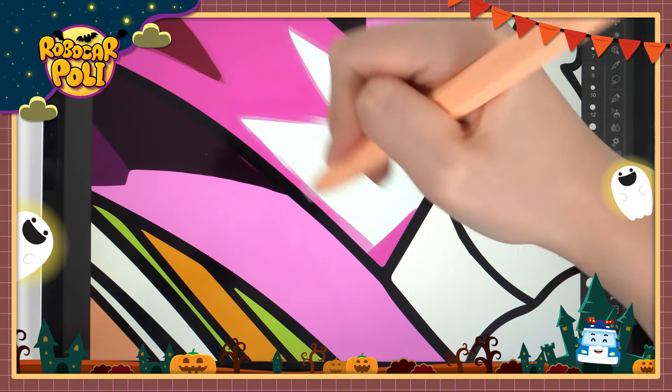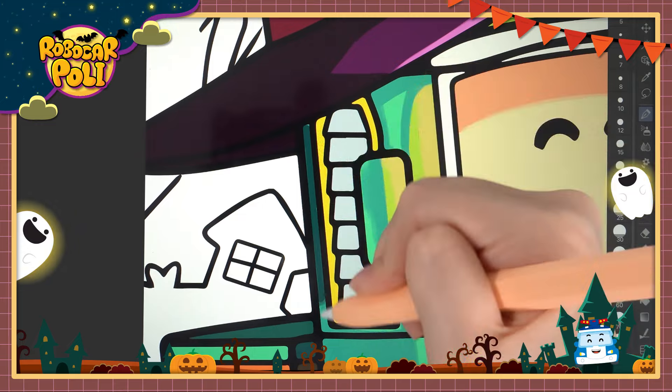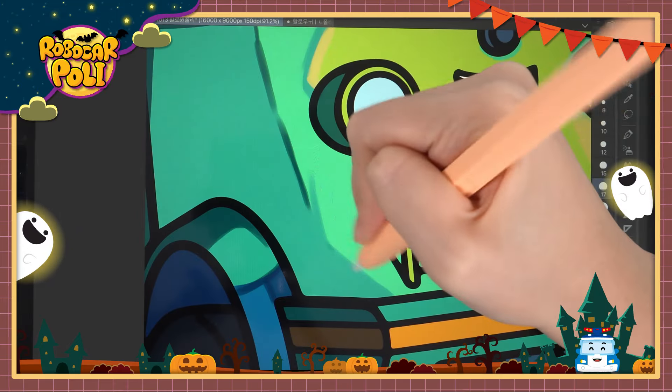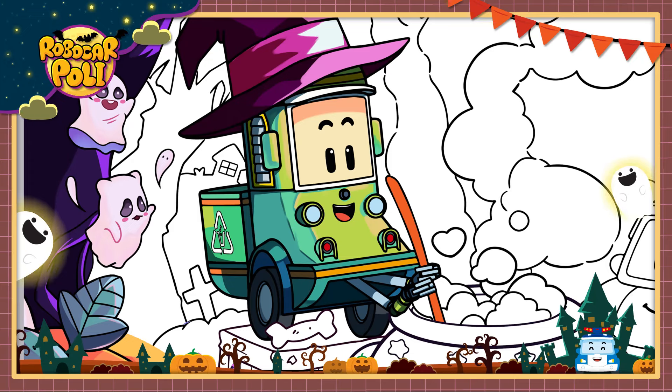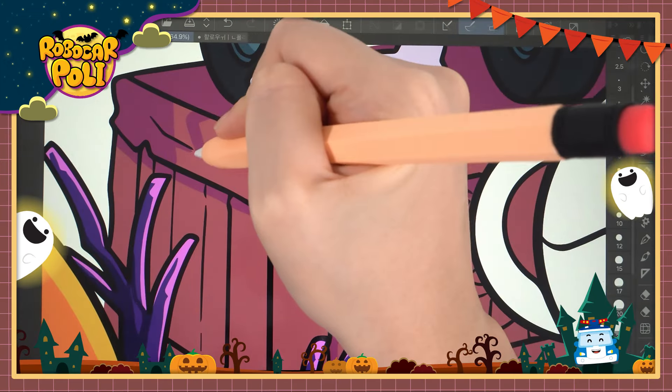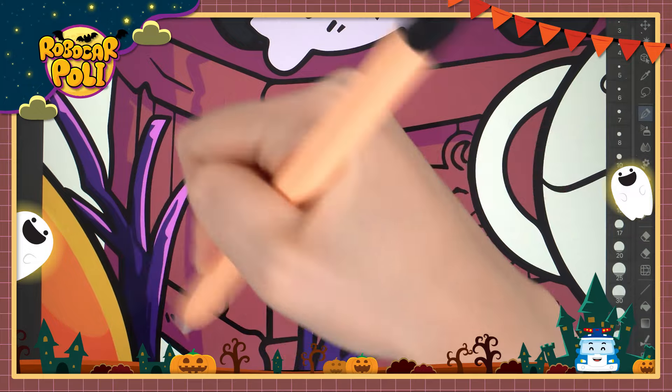I'll get a little wet. I'll get up with the first one. First, I'll get a little wet. I'm going to get on the next one. I'm going to be back to the next one.